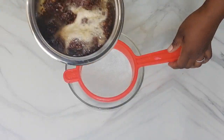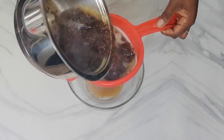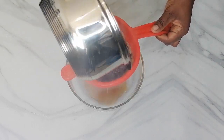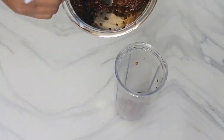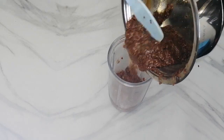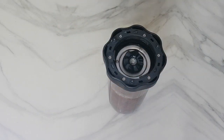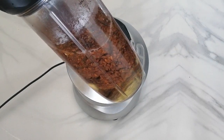While still hot, I'm going to strain the gel. Here are our seeds — I'm going to transfer them into my blender cup and add some warm water for smooth blending, then proceed to blend.